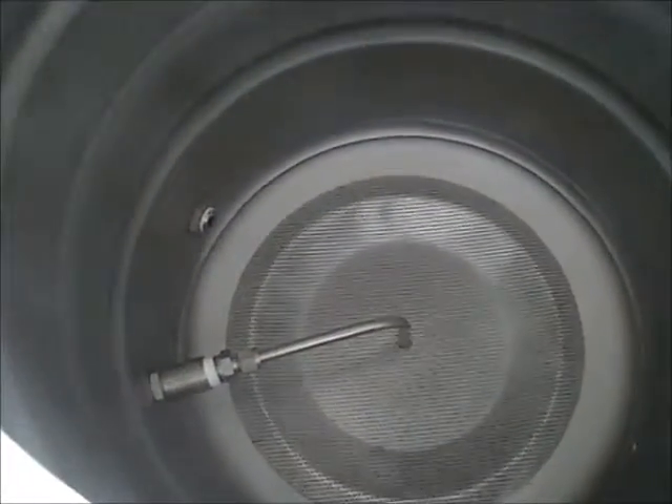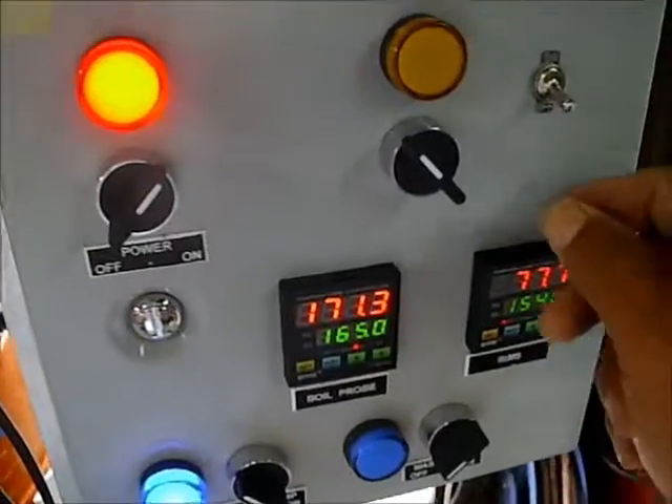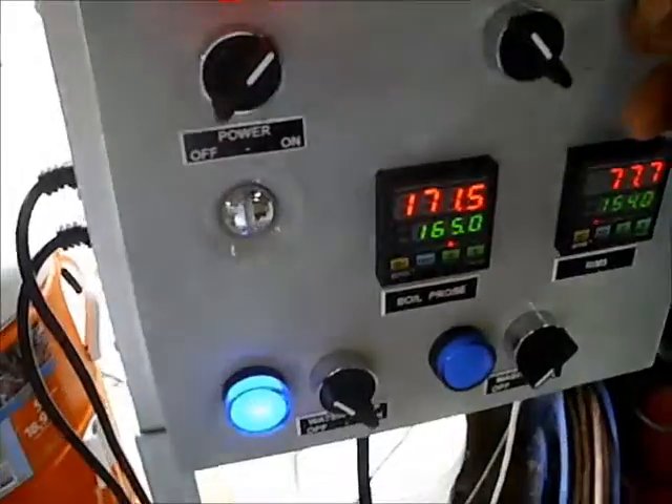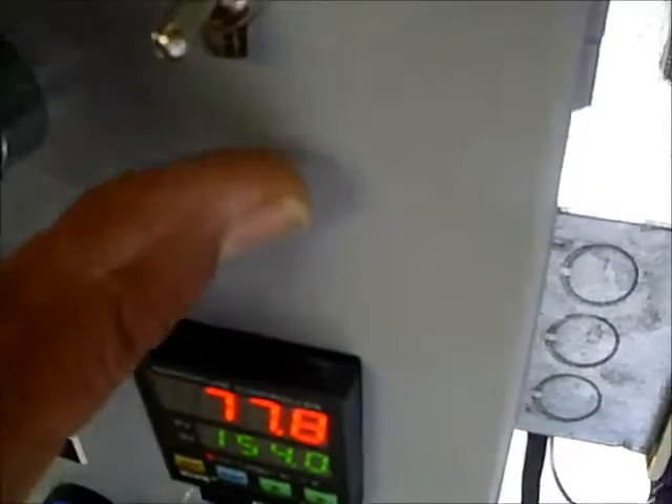We have water rising in the tank. The DC fan is a computer fan. There's the exhaust with the screen glued on the bottom, and the heat sink with the SSR. I'm going to go ahead and turn it on just to keep the box cool.